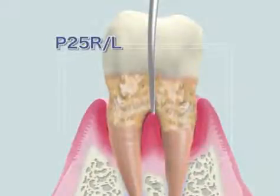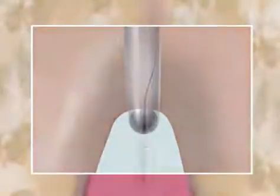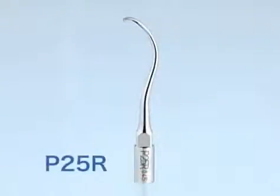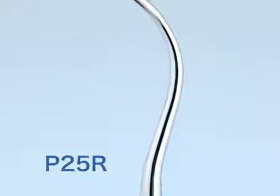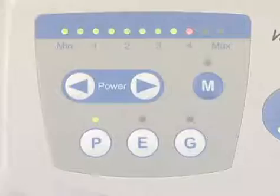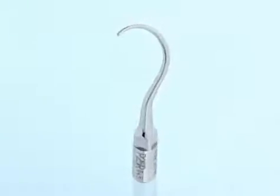Various 750 tips P25R and P25L are very effective in a case like this. For these very thin tips, power is set at P mode minimum to 4. High power can be dangerous and should be avoided, as it may cause fracture of the tip.